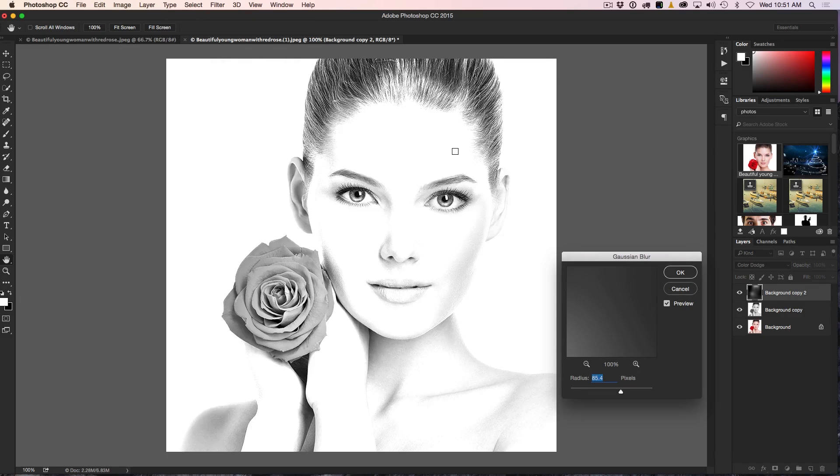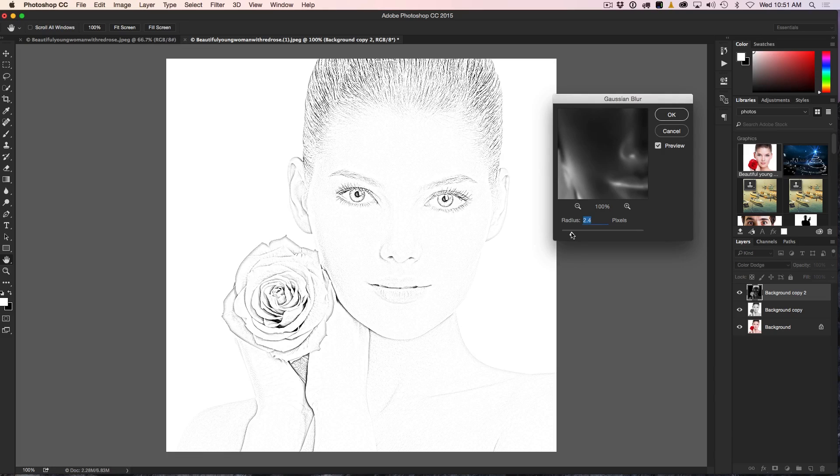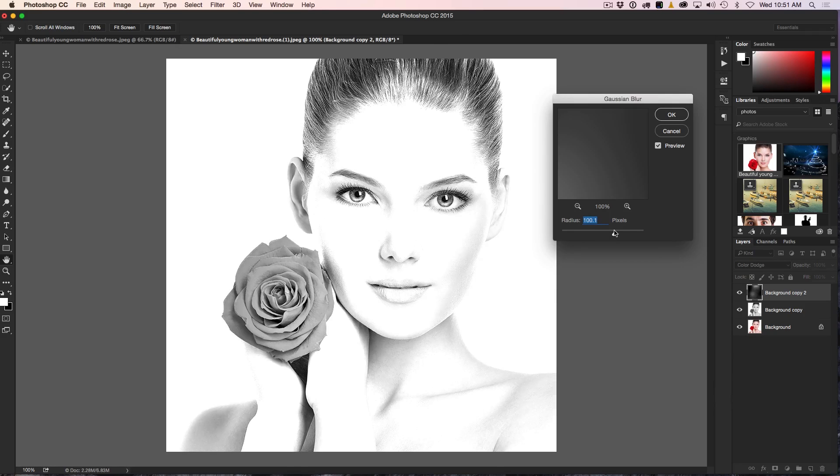Go down to Gaussian Blur, and voila — you can see we start to get the sketch. We can decide how thin we want the lines. If we go all the way down to a very narrow radius, you get a very pencil-like sketch with very thin lines, and as we increase the radius, we start to see more detail — almost like a black and white version. You want to find about where you like it. I'm liking it about here — the lips, eyes, and hair are looking pretty good. So we just click OK, and essentially we've created a pencil sketch.